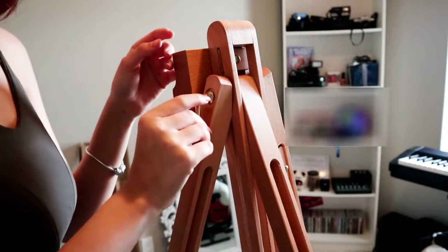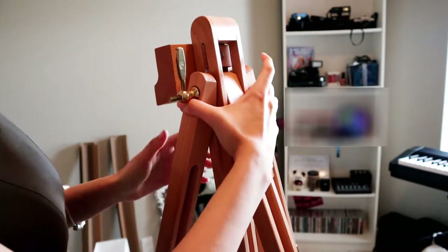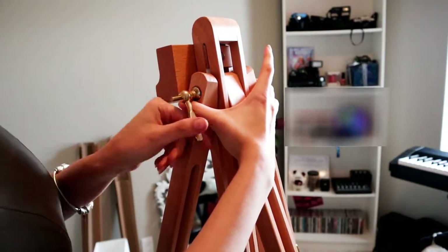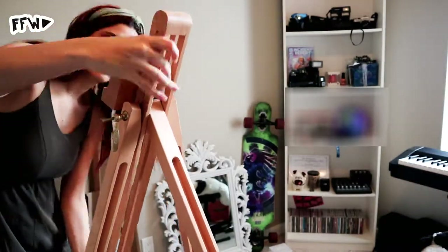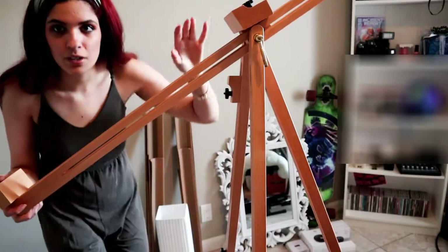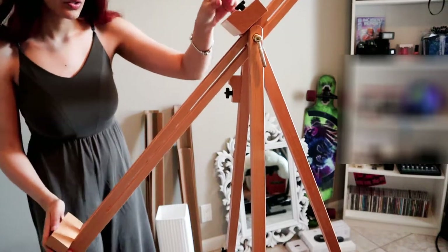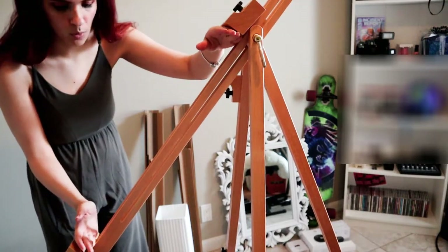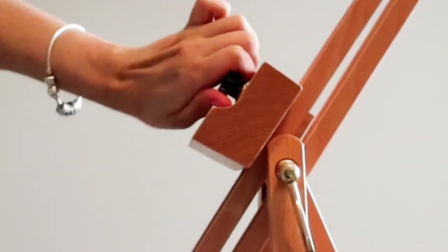You also have this clasp right here that secures the painting itself — I'm now tightening this clasp. Depending on the size of your canvas, you can make this space shorter or larger. I have mostly small canvases for now, so I want to bring it to about this size, secure it up here, and you should be good.